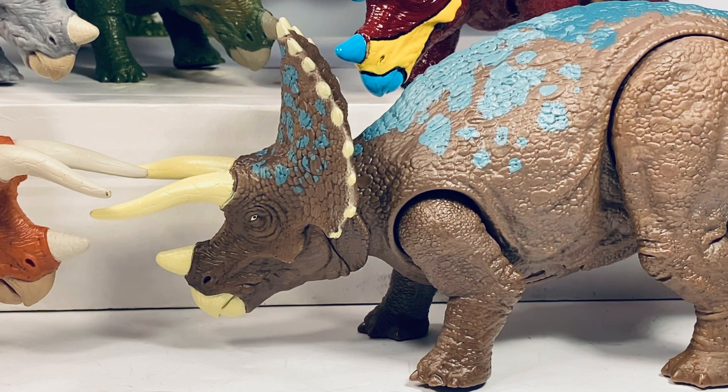That would do it for the review. The only other Jurassic World figure I have left to review is the Massive Biters Albertosaurus. The Beast of the Mesozoic ceratopsians are coming this week, so if you love ceratopsians get ready for a bunch of reviews on those. As always, if you're enjoying the content on this channel, show your support by hitting that subscription button below — each subscription helps out the channel tremendously and is greatly appreciated. I'll see you guys for the next one.